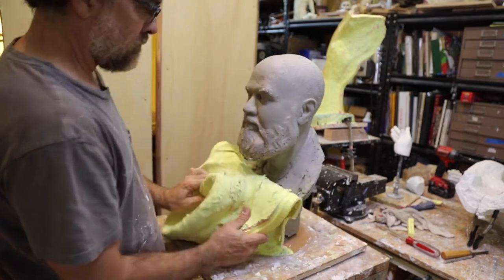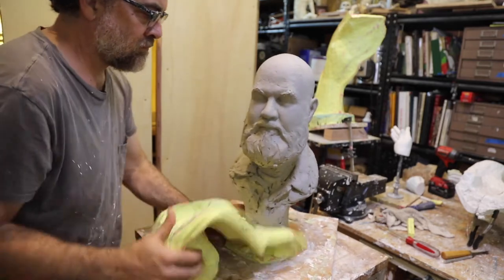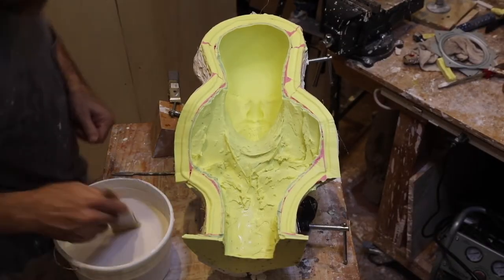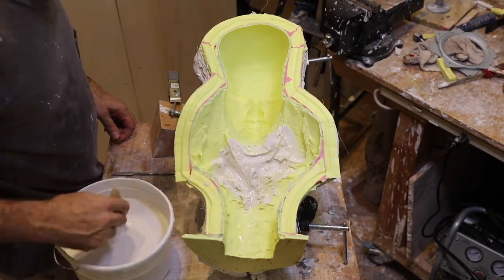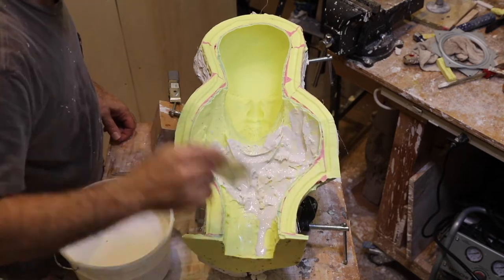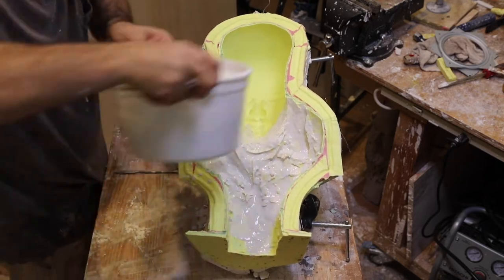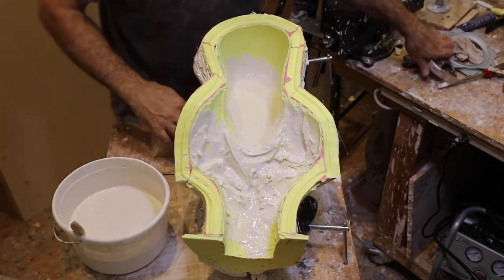This is a water-based clay sculpt and the mold rubber peels off really nice and clean. But I do have to wash it a little bit, so I take it to the sink and wash and scrub it. Once it's clean and back in the mother mold, I mix up a batch of Puritan pottery plaster. I like this plaster because it's a medium density, medium speed plaster — a good general all-around plaster.